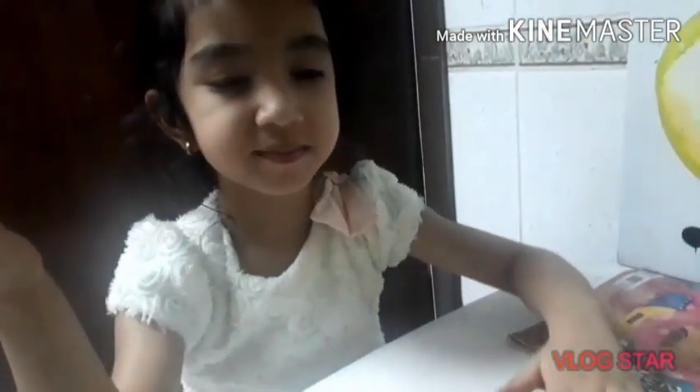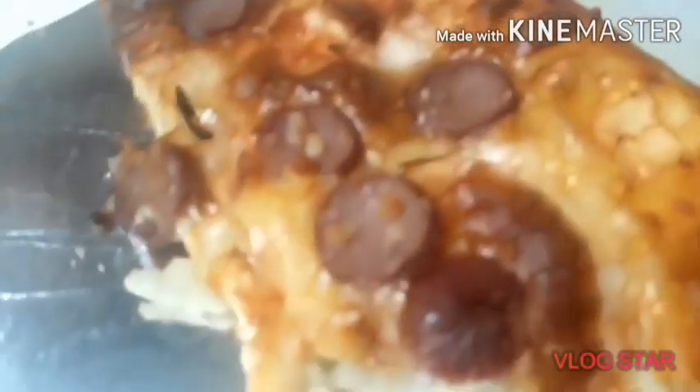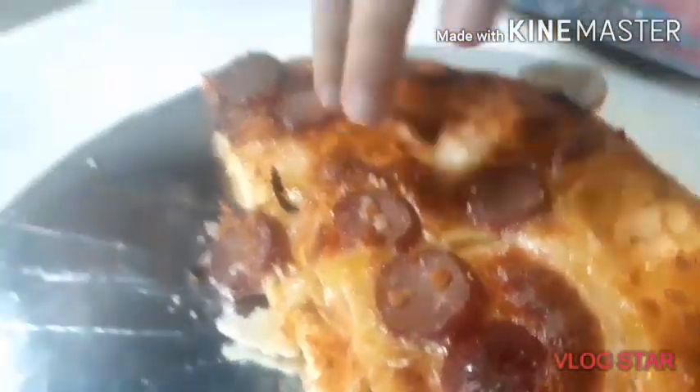I can see the pink — it's pink. You can see the pink now. It's not pink. I can see the pink now.